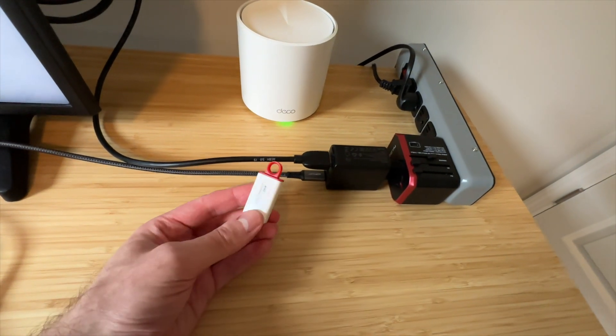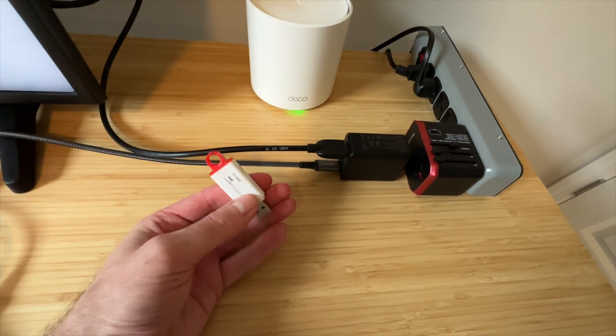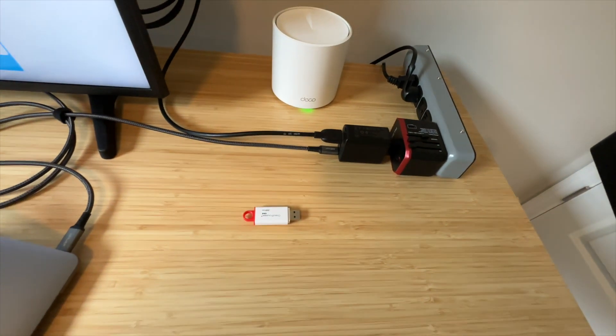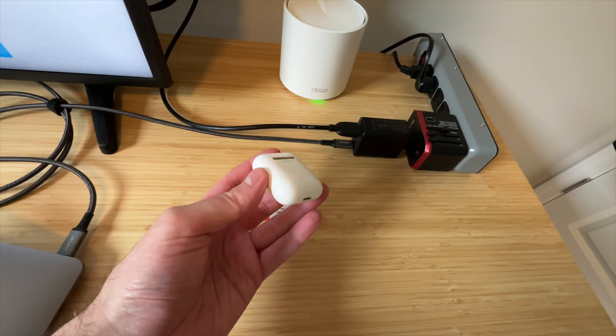Additionally, it's a full-on hub, so you can connect your devices, storage, or you can even charge things with it.